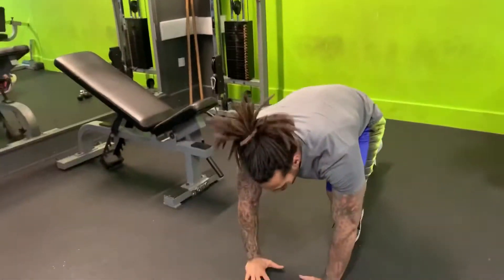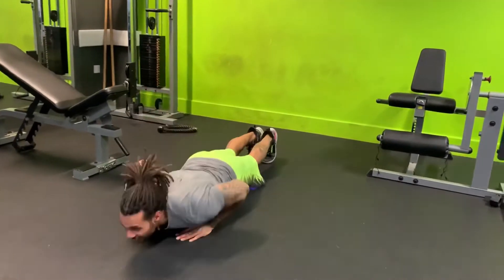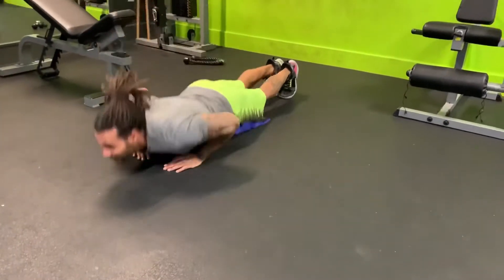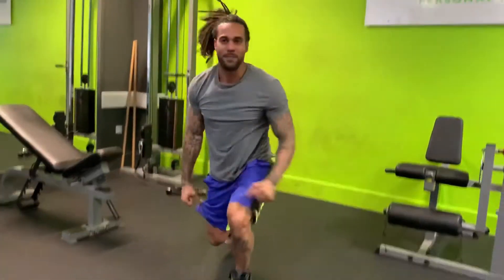Now I've got dyno push-ups. I'm just going to go ahead and do these to muscle failure — I don't even think I'm going to get that many out. [Performs 10 reps to failure.] That's it baby.